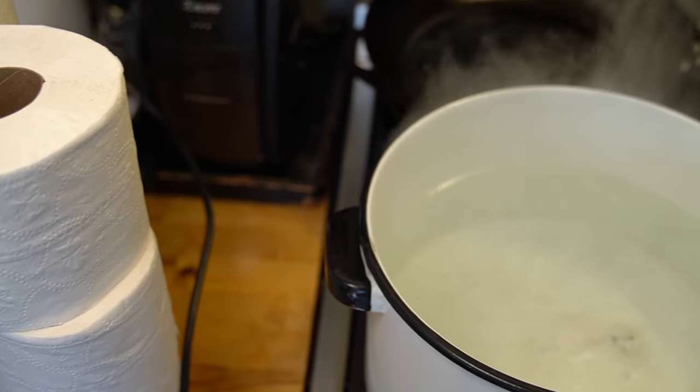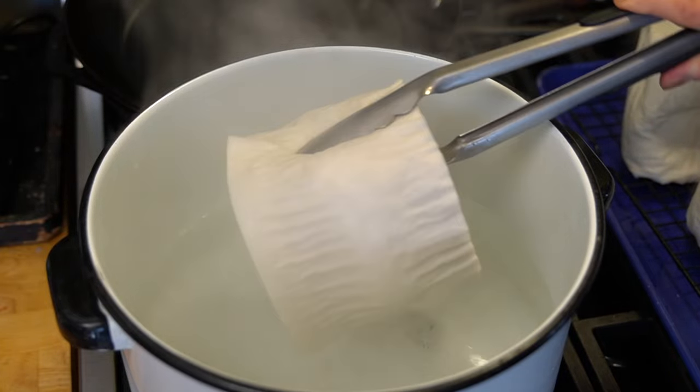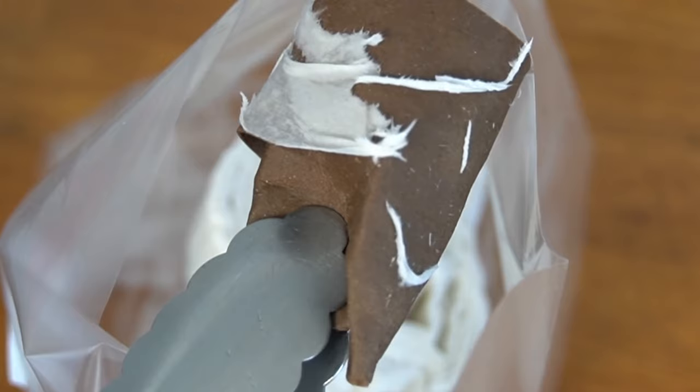First, you'll need unscented, dye-free toilet paper and a large pot of boiling water. Using tongs, quickly dip one side of the toilet paper roll in and then the other — just one second each side, because toilet paper is very absorbent and will start to disintegrate quickly. Place it on a rack to cool, and you can optionally remove the core to allow the mycelia to penetrate faster. Dipping in boiling water does two things: it hydrates the paper and kills competing bacteria.